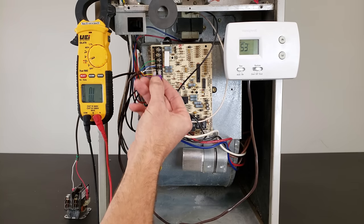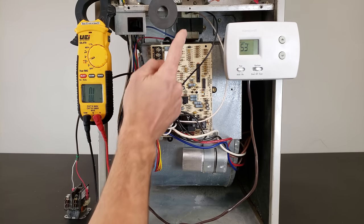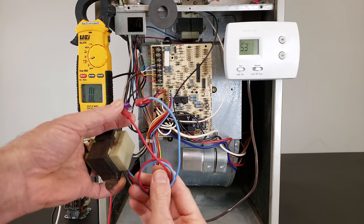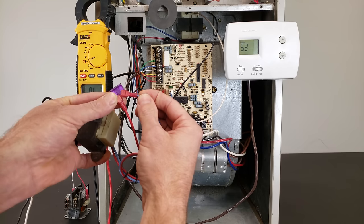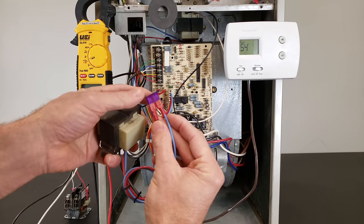The fuse opens up the electrical circuit to protect the transformer. You have your wires from the transformer here and the transformer is up in there. The fuse is on your hot wire, and essentially what's happening is you're going to have a direct short which is going to cause the fuse to blow.